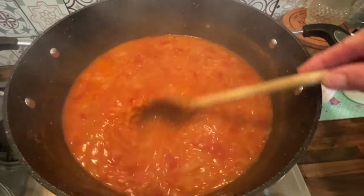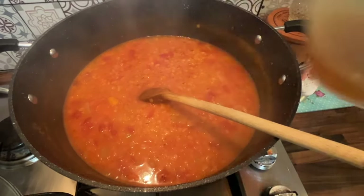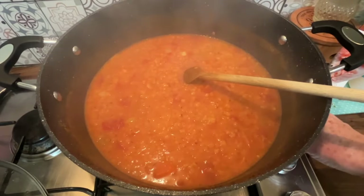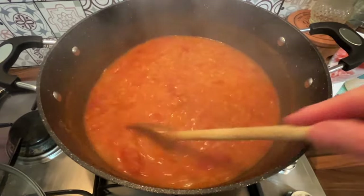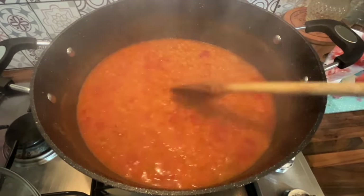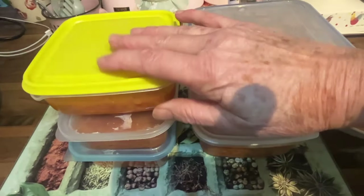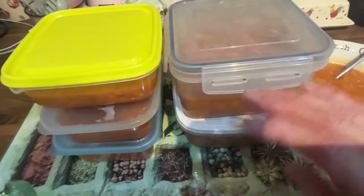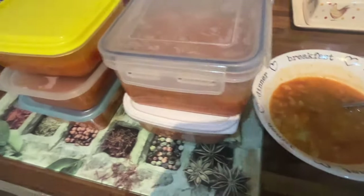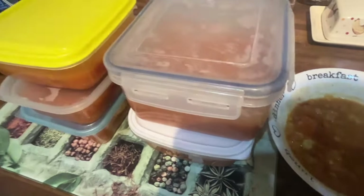That's been bubbling away for about 35 minutes now, which is enough. I've added almost all of the stock — just a little bit left — but I don't think it needs to be any thinner. It's got enough salt so I haven't added any more. I'm going to let it cool and put it into containers, some for the freezer and some for the fridge. It's made ten good portions — I'm having one now — and it's absolutely delicious on a horrible stormy day.